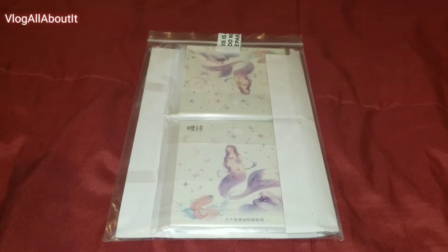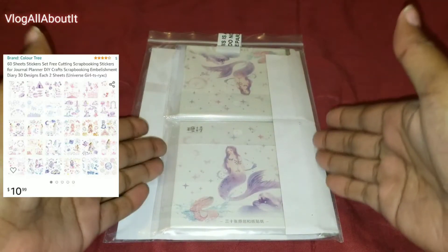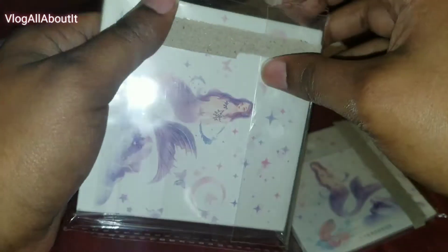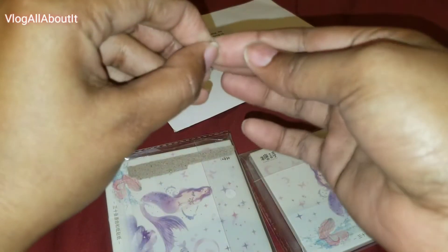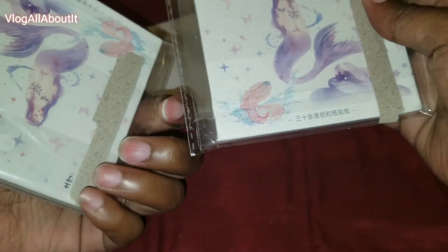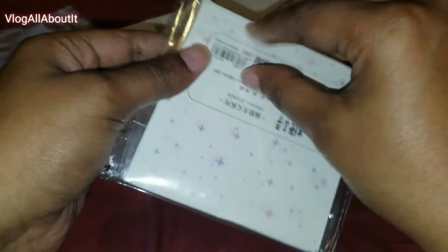Hello guys, Lynn here with a video for you all today. We're going to take a look at some washi tape stickers. The thing with these particular stickers is you have to cut them out — they're not already pre-cut for you. It looks as if it's just two of the same thing, so I'll just open one instead of opening both since they are essentially the same.